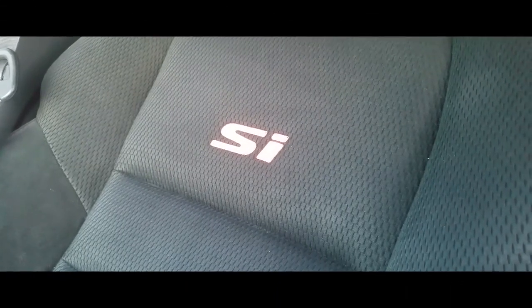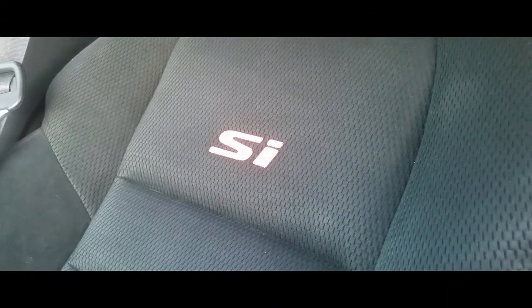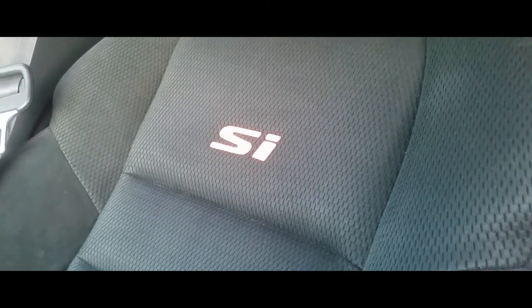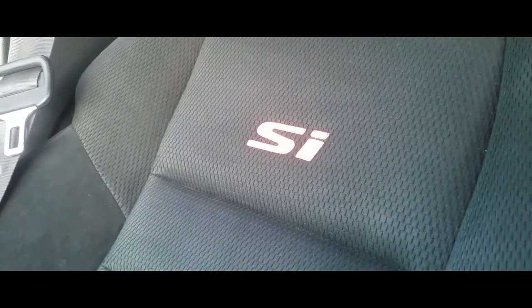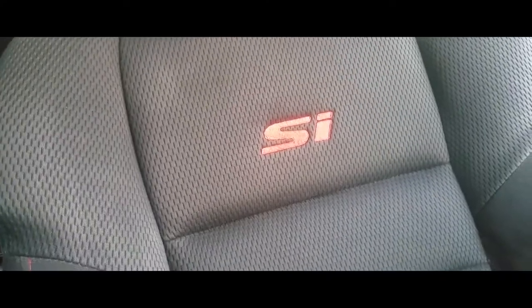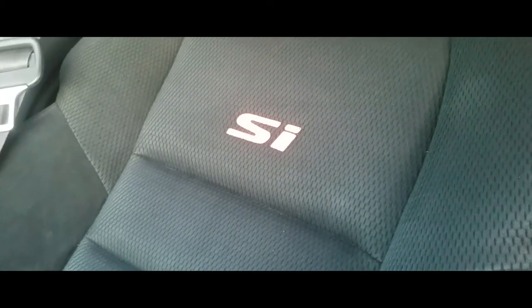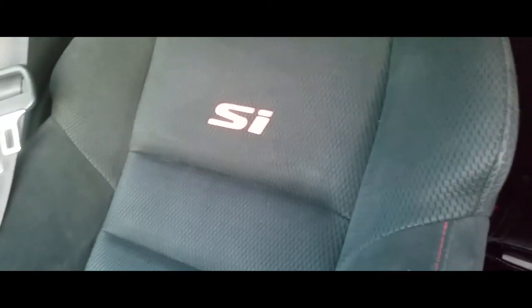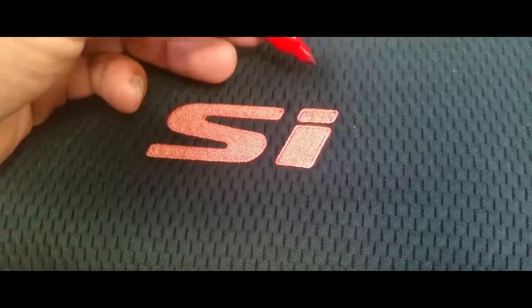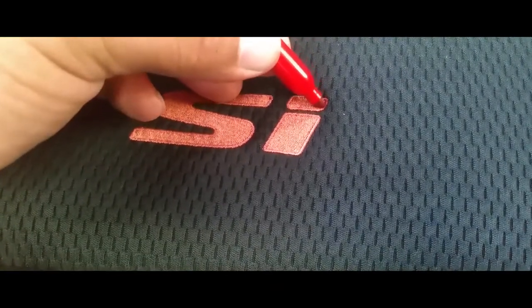Today I'm going to show you how to paint your SI symbols, or any red stitching, so it goes from dull red to nice and bright red. All you're simply going to need is a red Sharpie.